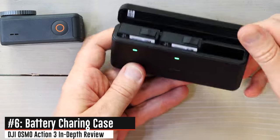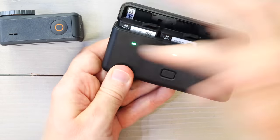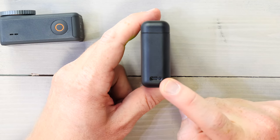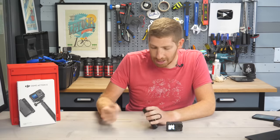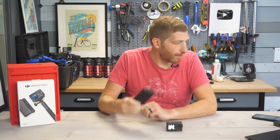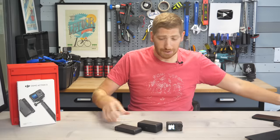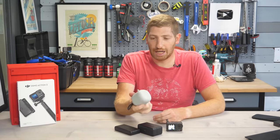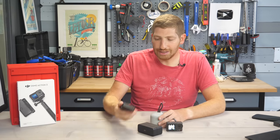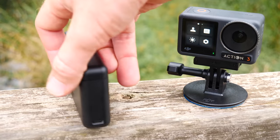If you buy the combo kit you get the extreme battery charging case, which has three battery slots and two SD card slots on top. You pop the batteries in and it charges them. It's super small — fits in a pocket. Even cooler, the USB-C port on the side lets you charge your phone from those three batteries. This is incredibly clever and way more practical than bulky third-party GoPro battery chargers. This is probably the thing I'm most excited about in this entire camera launch, and I think DJI's competitors have some thinking to do.